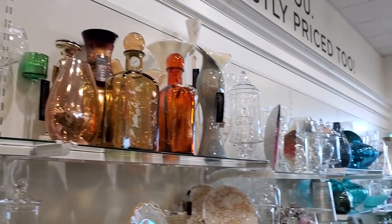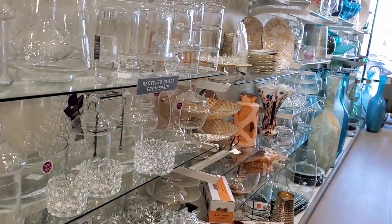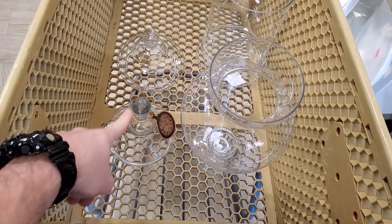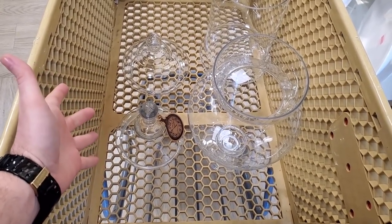I am always so terrified in these aisles — so many things to break. I got the very last one. All the others have rhinestones on top of them, which is cute, but not what I want.